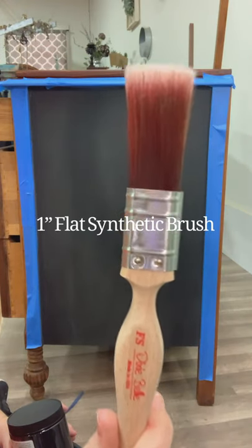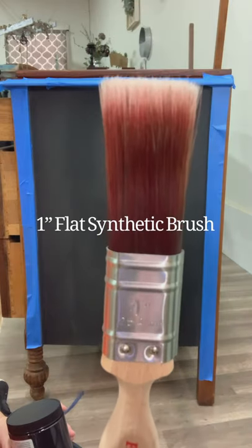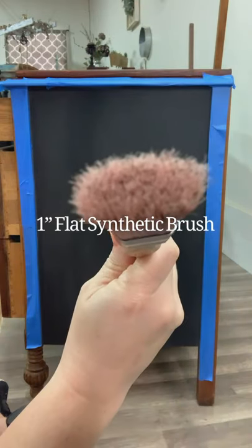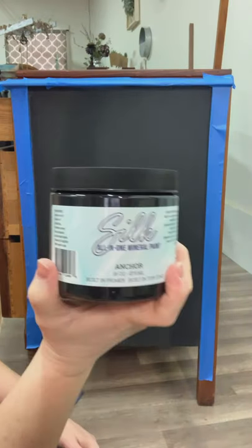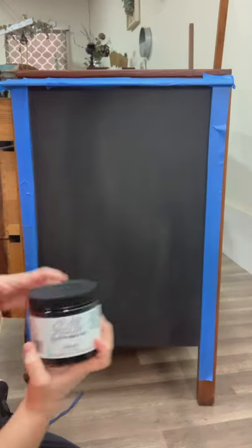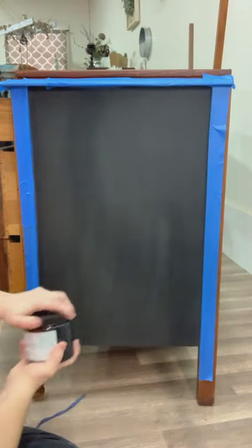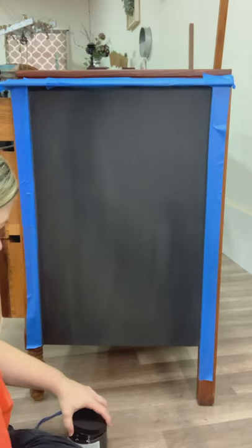This was my first time using a synthetic brush from Dixie Bell. I was using the one-inch brush and I really liked it. It's very similar in feel to a Cling On brush. It had minimal paint brush marks. I like the short handle on it so it's not overly heavy, and it was just a good size.